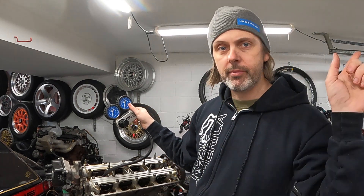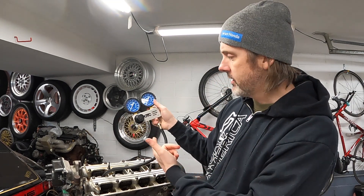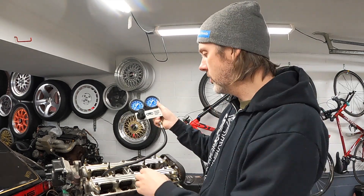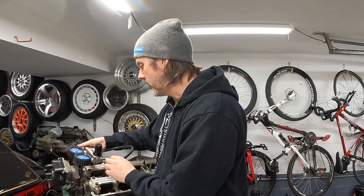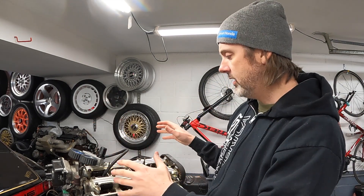The Harbor Freight leak down tester is a piece of crap - do not buy that thing, I've got a video on it. You want to buy a nice one; Amazon has these OTC ones with decent gauges that work well. I've threaded this into the spark plug hole and we're going to hook it up to the compressor and see what percent leak down we get. On a B16 you should have like five to eight percent - anything under ten percent is acceptable.